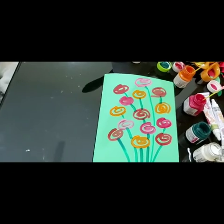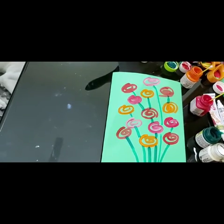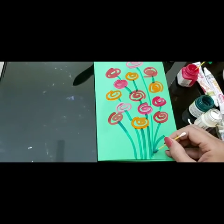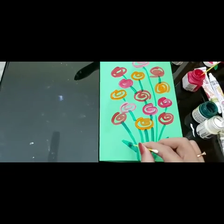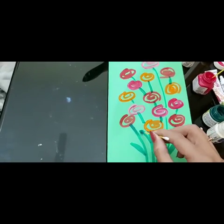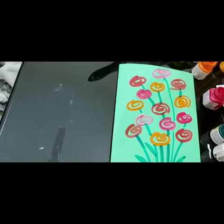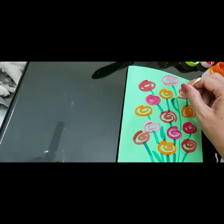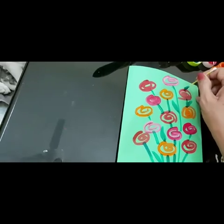Now add a leaf also. Make little big leaves. Lovely card now. And then we have to make here leaf, leaf — little little, not too big.